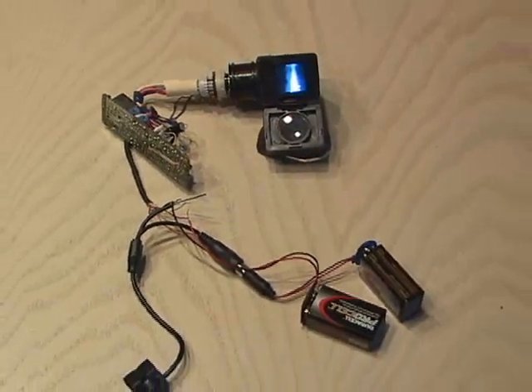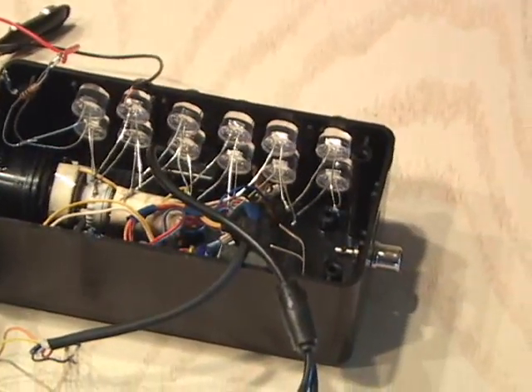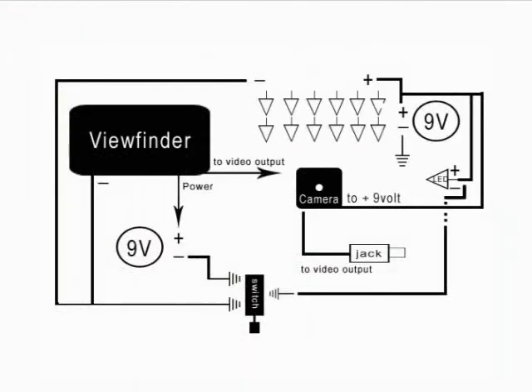The viewfinder is powered by its own 9-volt battery. The video line goes to the micro camera, and the video line from the micro camera also goes to the phono jack. The LED array, LED indicator light, and micro camera are powered by their own 9-volt battery.